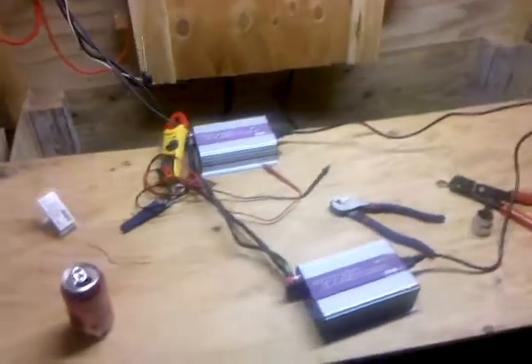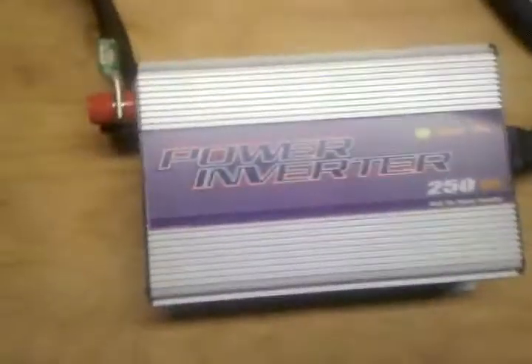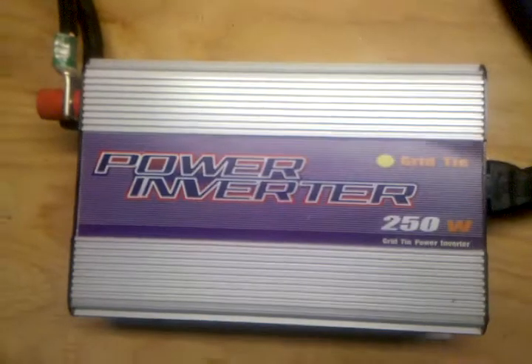Hello YouTubers, it's DPDevil here. I've got two Sun 250 grid tie inverters stacked — they're not really smoking, but you can see the lights dancing pretty good right now.